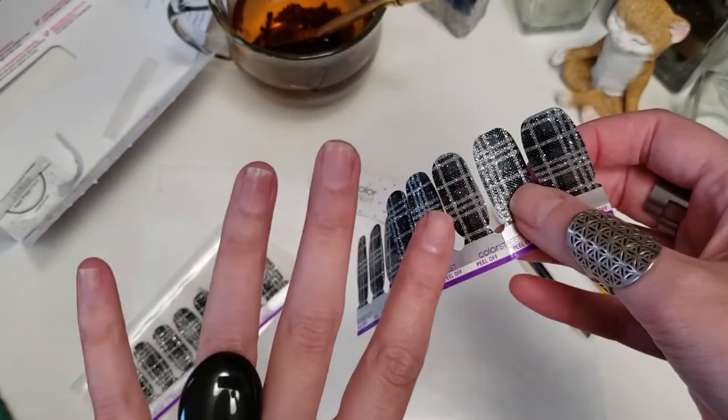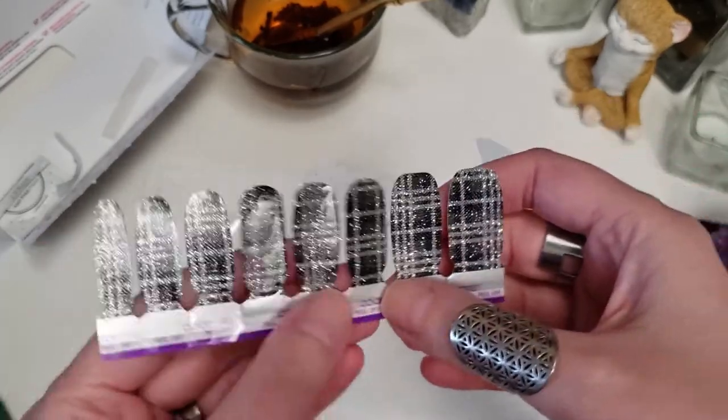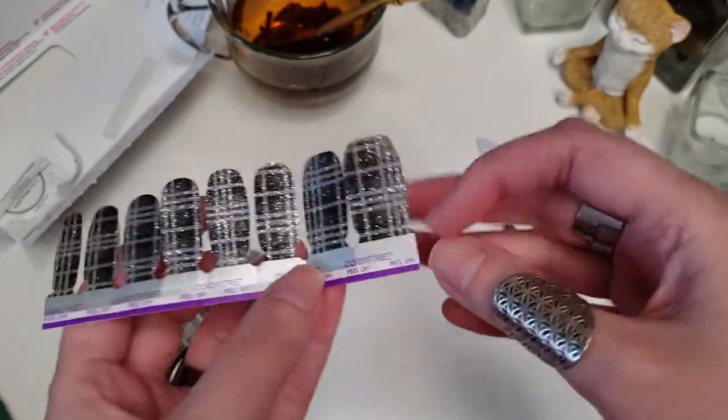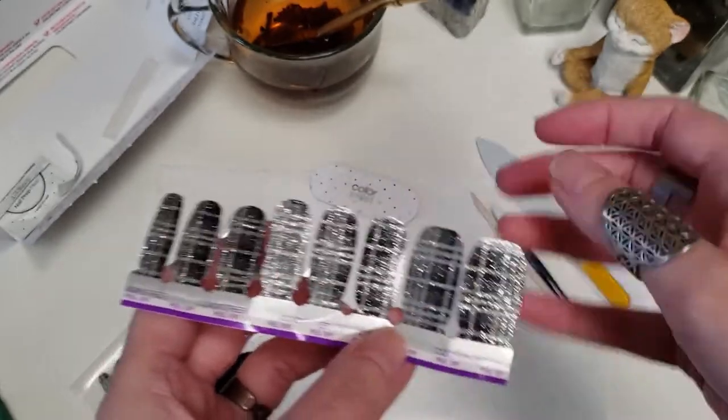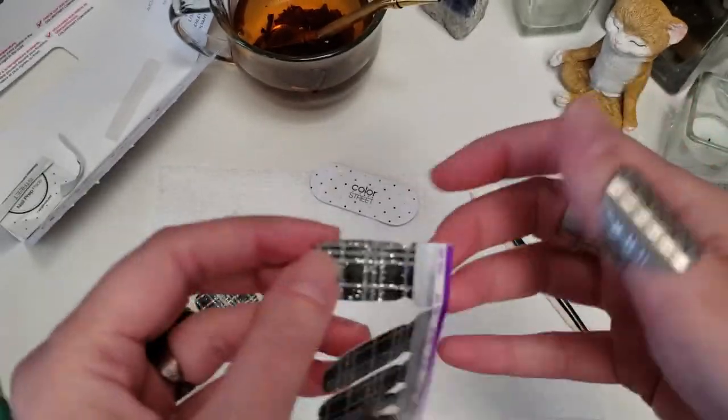My nails are really short now, so I can probably do all 10 fingernails with just one strip by cutting each strip in half — doing half on that thumb, half on the other thumb.